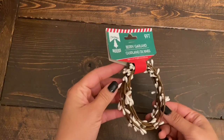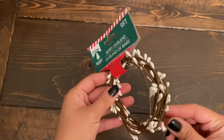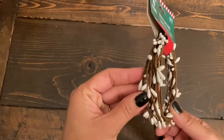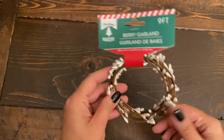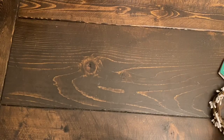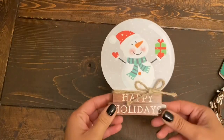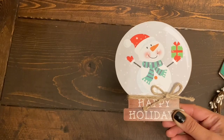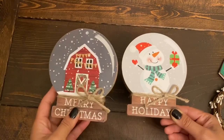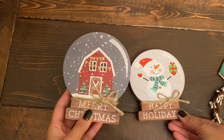Coming back to the Christmas section, I finally got these berry garlands. They have three different color options: red, golden, and pearl white. I just got this pearl white one and it is nine feet. And as I showed in my shop-with-me video, my stores have started putting out these wooden holiday or Christmas decor signs.